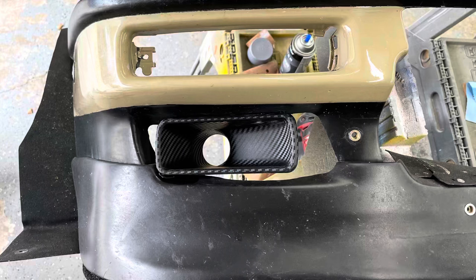Here's the giant void, and I figured, you know what, let's take on a second project while I'm working on the fenders. Let's buy some cheap Amazon ducks and maybe mold that into the bumper along with the lip. What could go wrong, I thought.